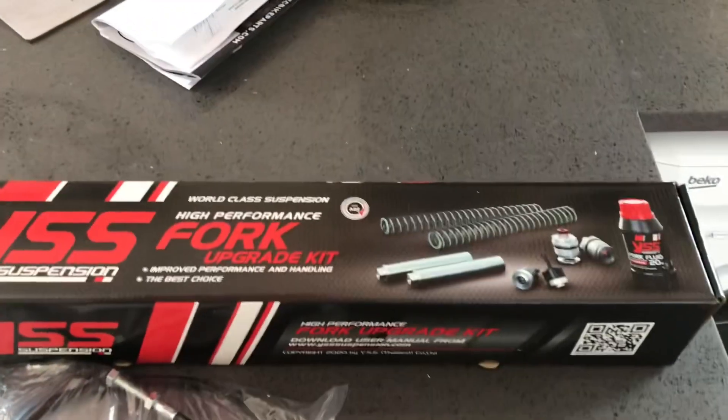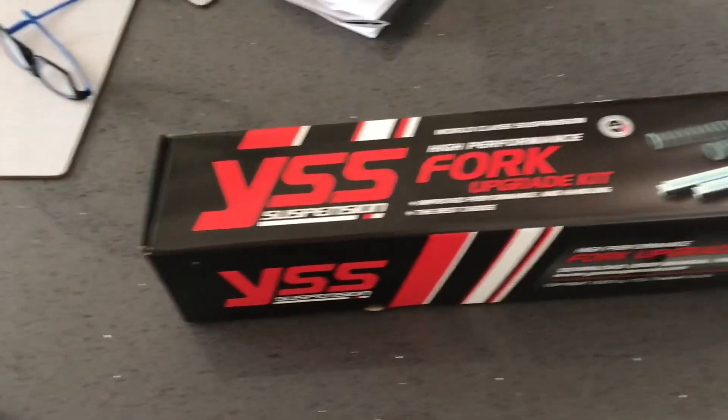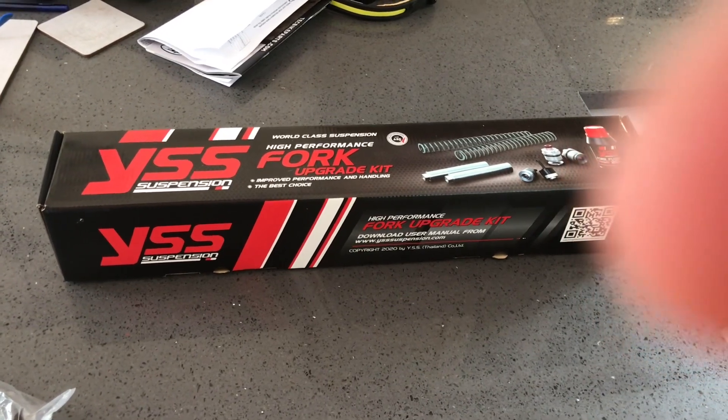The first one is the YSS fork kit as recommended by Mike, aka Rednez. Thank you Mike.